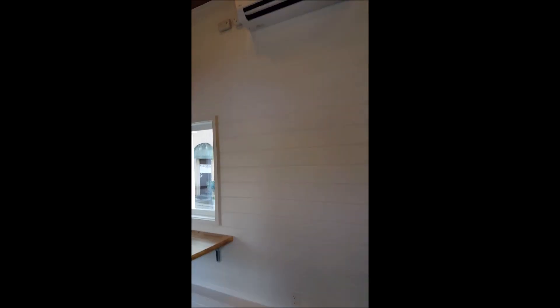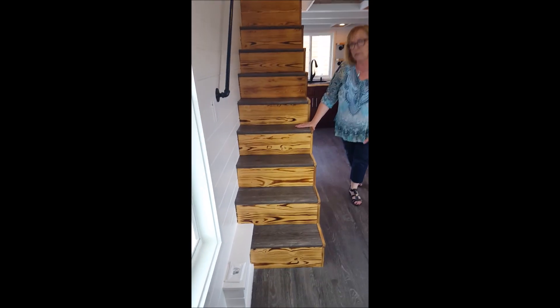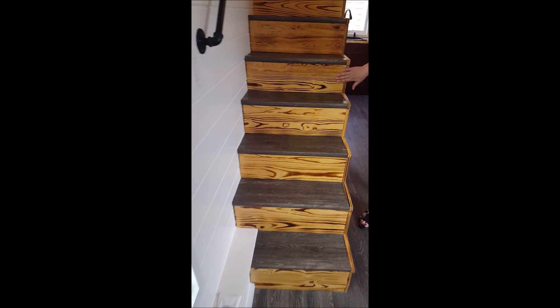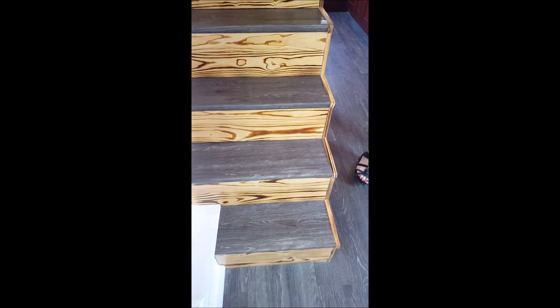This staircase going to the loft has the vinyl that we've used on the flooring — it's a plank vinyl that looks like wood. So it has vinyl on the tread, and then as an accent on the risers we have this burned wood look with accents on the sides too. I think it really turned out great. A lot of personality in those stairs.